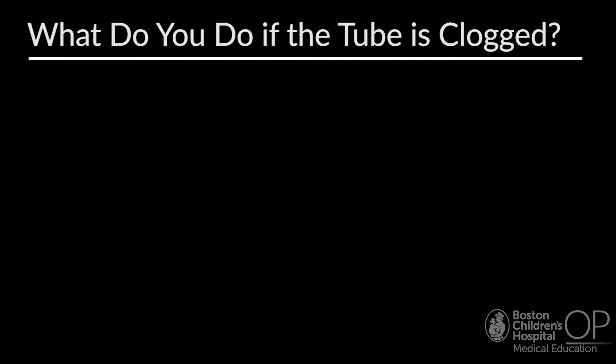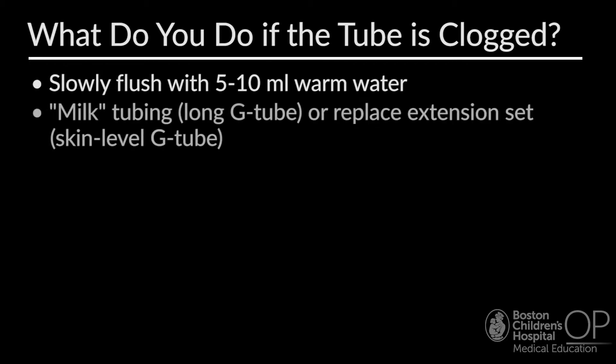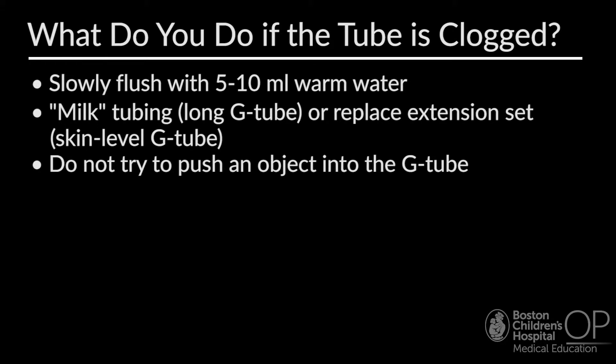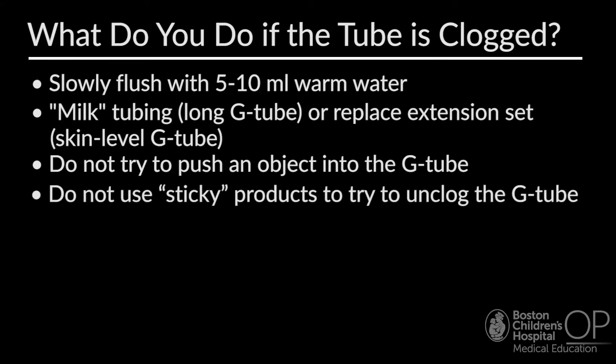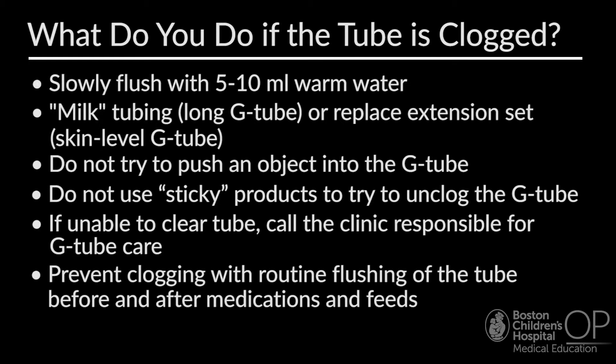If the tube is clogged, families should slowly flush with 5 to 10 milliliters of warm water. For long G-tubes, families can try to milk the tubing to remove any kinks. For low-profile or skin-level balloon G-tubes, the extension tubing set can be changed if visibly clogged. Do not try to push an object into the G-tube to unclog it. Families should not use sticky products like carbonated beverages or cranberry juice. If unable to clear the tube, the family should call the clinic — the tube may need to be replaced. Certain medications should not be administered via G-tube, including clarithromycin and K-exalate, due to high risk of clogging.